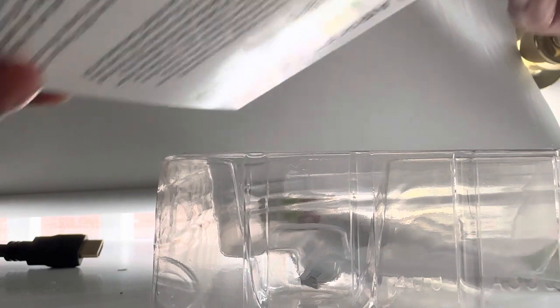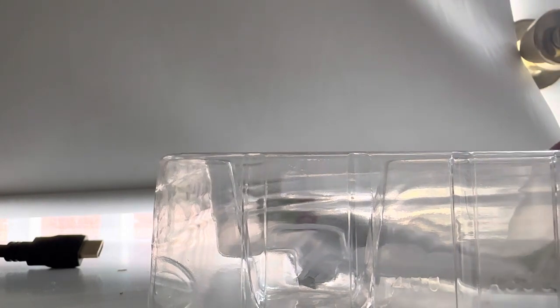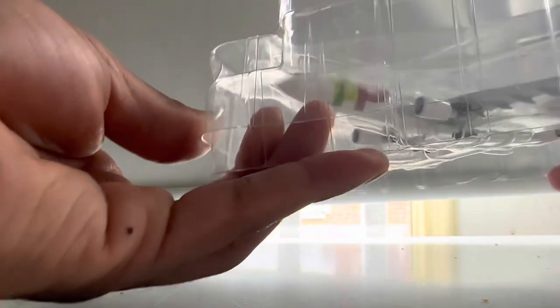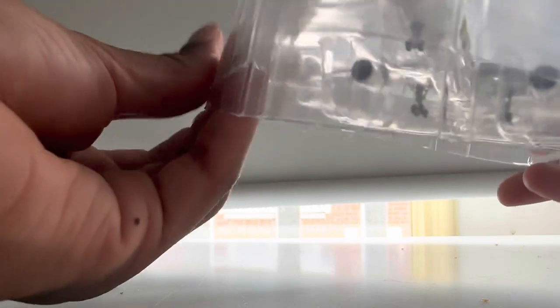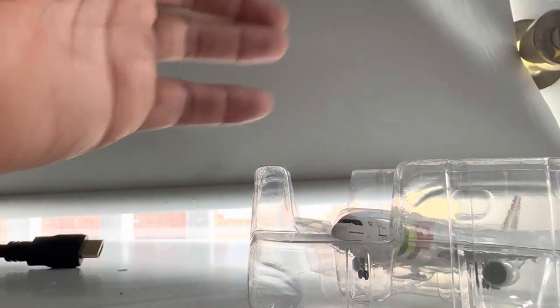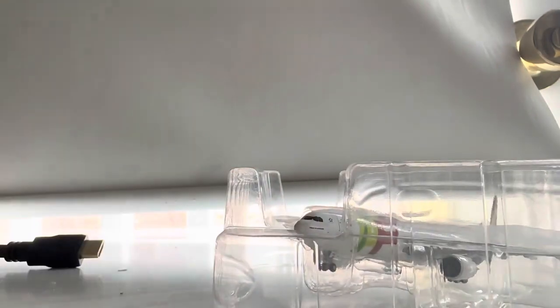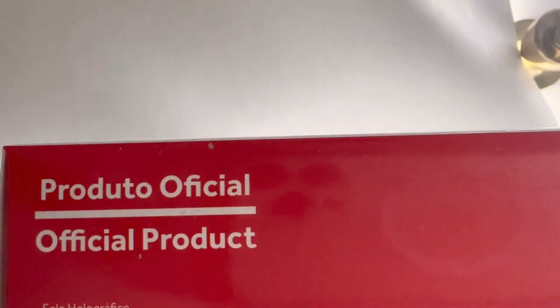This is my second TAP Portugal model. I used to have the TAP Portugal retro Airbus A330-200 — that one was made by Aero Classics, but I had it for a few months and then sold it. This is now my second TAP Portugal model that I actually own. I'm pretty excited because I did fly TAP Portugal in the past and had a really good experience. I didn't fly their A330 but I flew their A340-300, which was really cool.